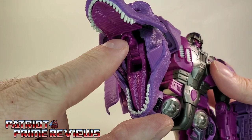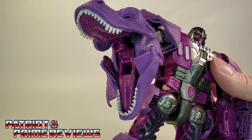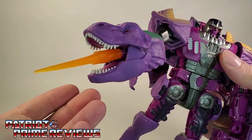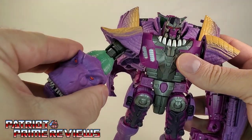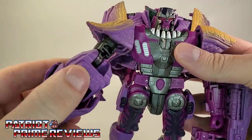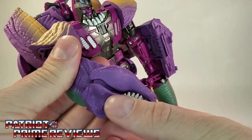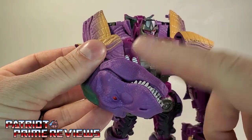Inside the mouth, he has a blast effect port. Grab a blast effect, it plugs in, and now he's opening fire. Shut the mouth up a little bit and it doesn't look too bad. The articulation at the bicep can move up and down. I wish there was another rotation somewhere here to turn the head around, so if he's bending his arm up, the T-Rex head could face up as well.